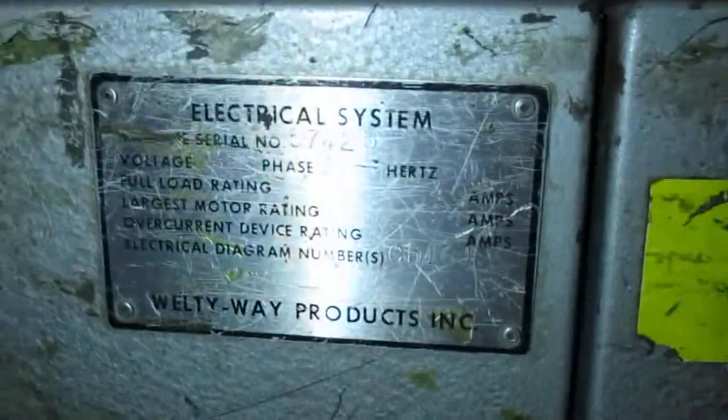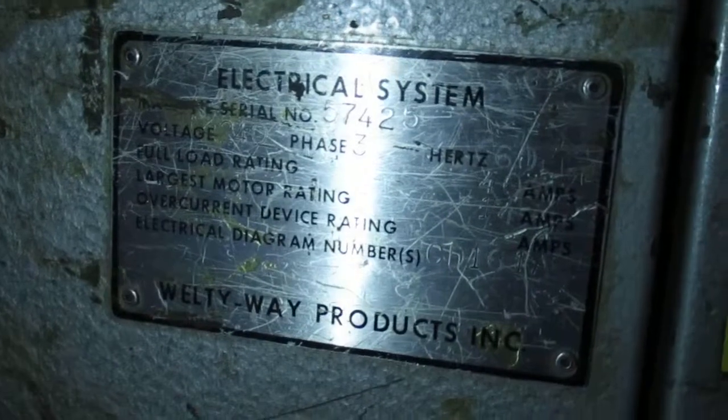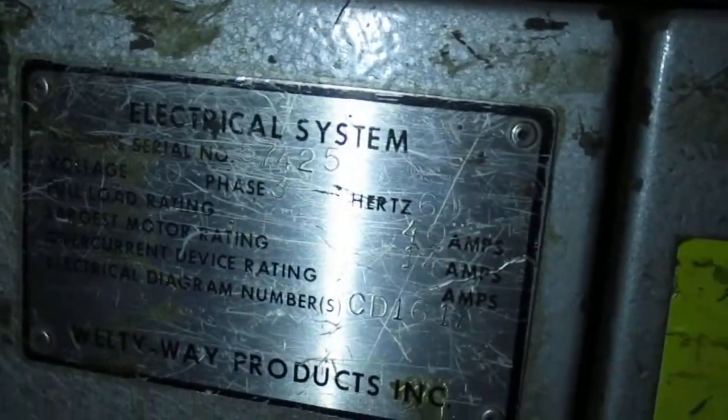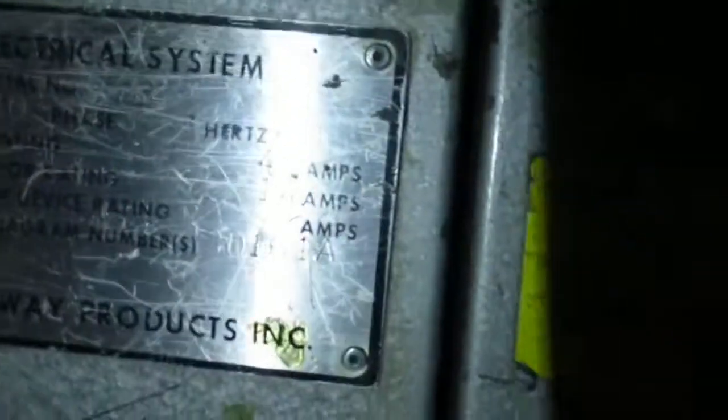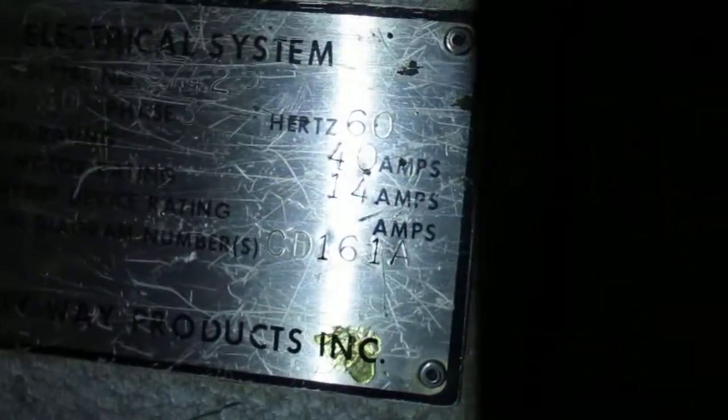And it's 440 volt. Serial number 57425. If you have any questions, give us a call.